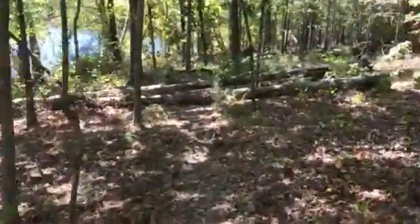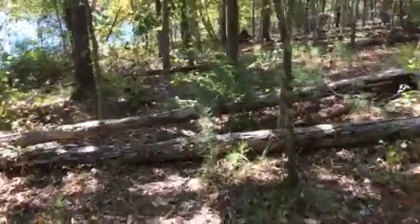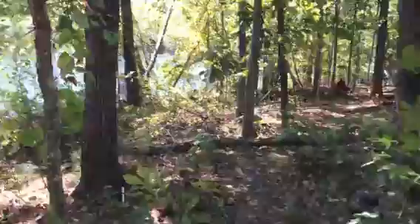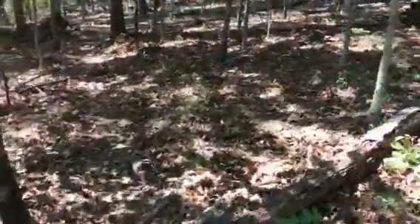This is about the size of trees that we have to take down right here, just cut out of the way of the path. We don't have to move the whole tree, just cut it in an eight foot section and get it out of the way. Same here, just so bicycles can get over it.